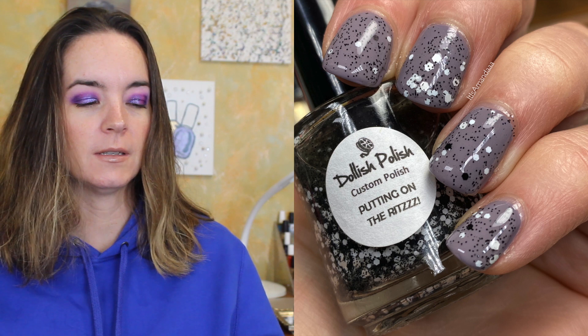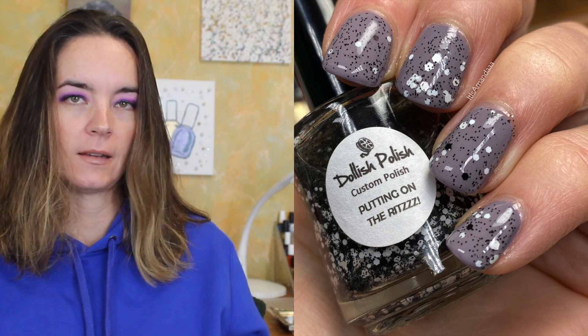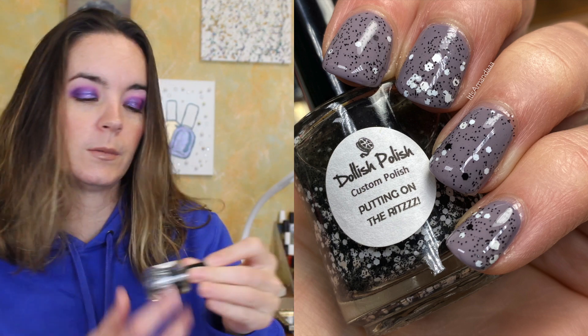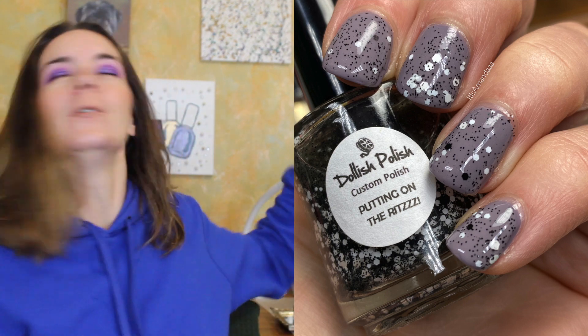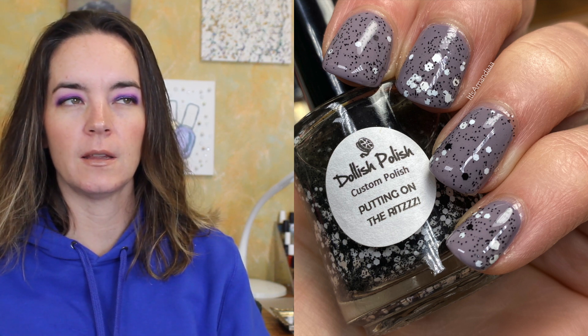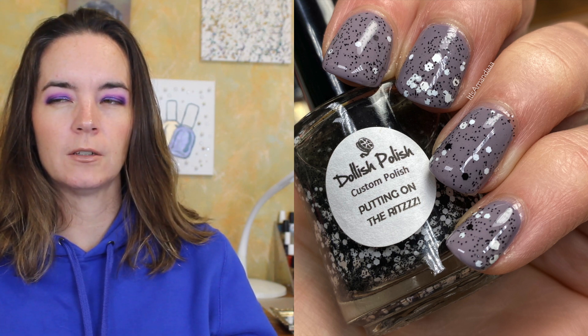The next one is one of my very first indie polishes and this is from Dollish Polish. It's called Puttin' on the Ritz. It's a black micro matte glitter with white matte hexes in a clear base. Look at this old bottle and old label — this is before anyone put any information on the labels. It just says Dollish Polish, Custom Polish, Puttin' on the Ritz. This was such a cool concept: you have the micro matte black glitters and then the matte white glitters. I kind of forget about the Dollish Polish that I do own.